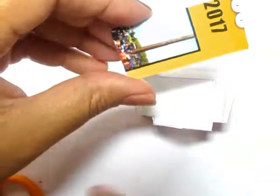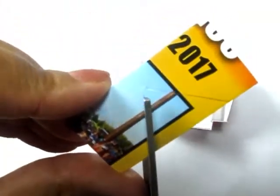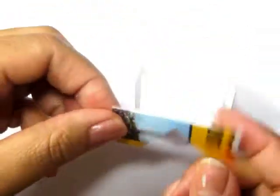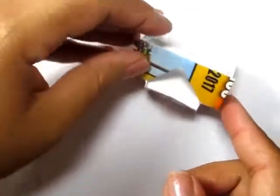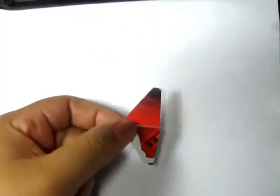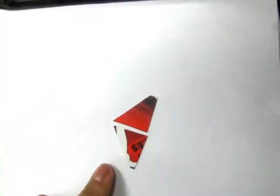Cut that piece out and glue it back in place. Then you can create two little sections for the dormer roof — these are basically triangles with a blunt edge.